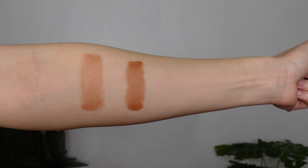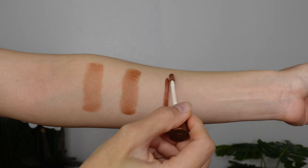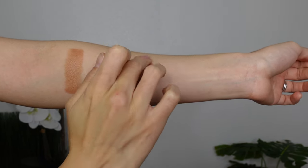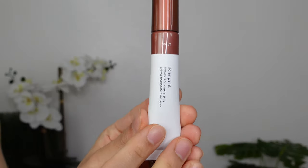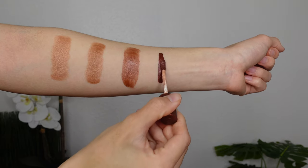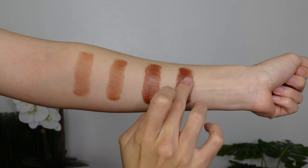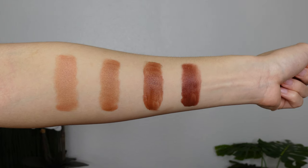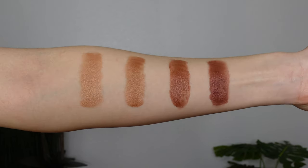The third deepest shade is Heat, described as a rich brown bronze with gold pearl for tan to deep skin tones. The jump between Ray and Heat is actually pretty significant. Then lastly we have Volt, a deep red bronze with copper pearl for deep rich skin tones. Looking at this shade range, it's just lacking quite significantly — Volt is the deepest shade and it is not even that deep. Also the undertone of Volt is very red, so yeah, big sigh, kind of disappointing — and by kind of disappointing I mean very disappointing. So many people will be interested in this kind of product, but this is what we got.